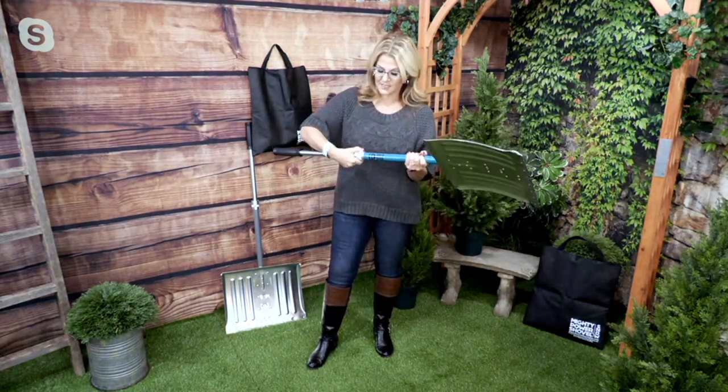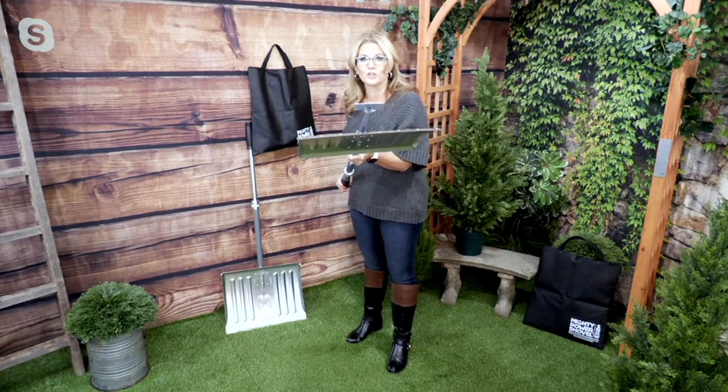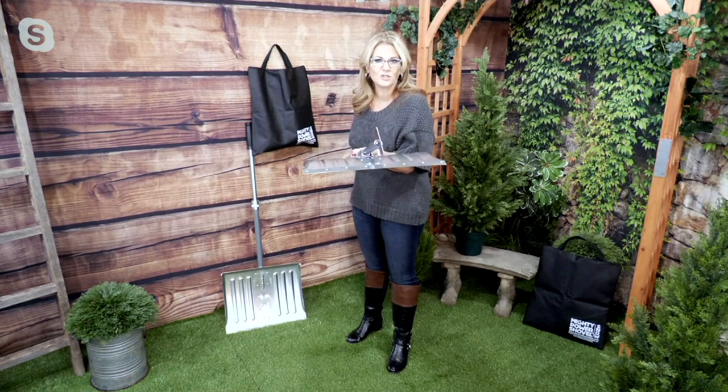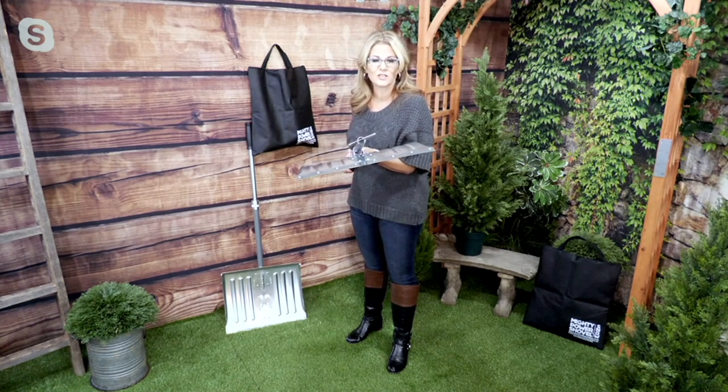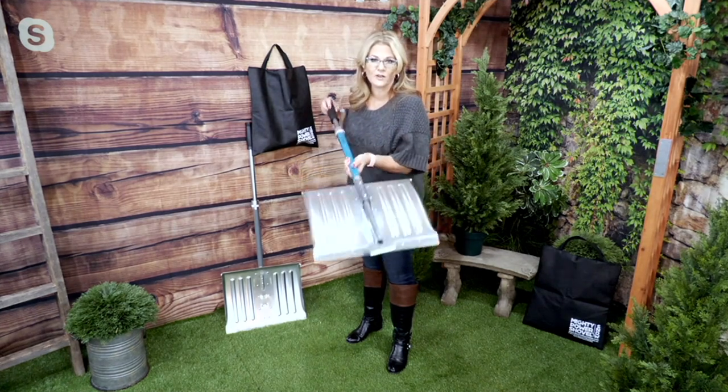For those of you who live in an area where you get a lot of snow, this is going to be essential to even keep in your car — and even for safety for your children who are first-time drivers. Sometimes you have a moment where your car slips off the road and you need to dig yourself out. Now you have that built-in ice chipper on there as well.